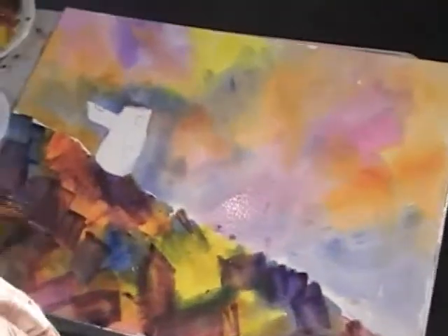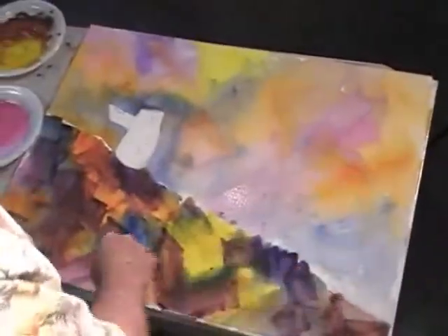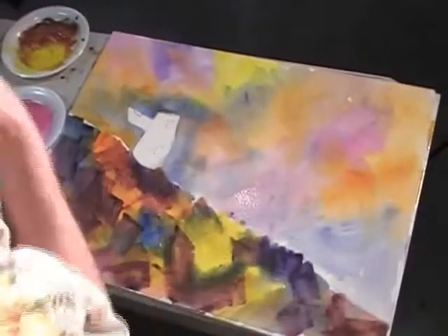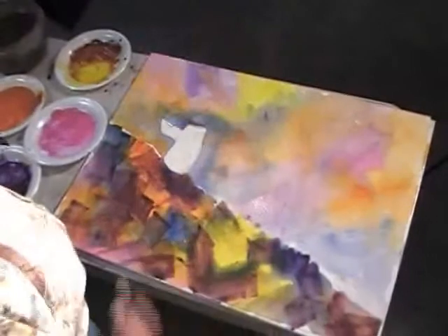I think this is a good stopping point. I want to dry this completely. Little areas up here that are white — leave them alone, that adds interest to the picture. There are some little white areas in through here; leave those alone. We're going to dry this real thoroughly with a hair dryer, and then come back, add a few details, and we'll have us a painting.